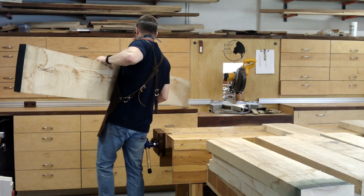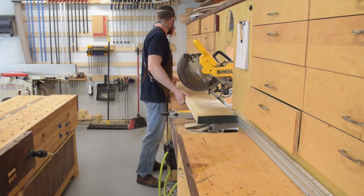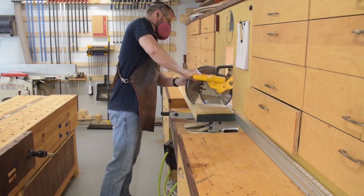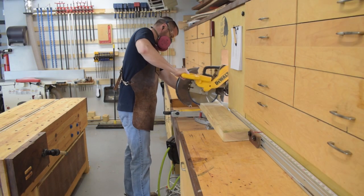I built my current workbench around four years ago when I first moved into this house. I built it in a weekend from pine dimensional lumber and it's served me pretty well for what it is. But in those four years I've really figured out what I want in a bench, and that old pine bench just has to go.